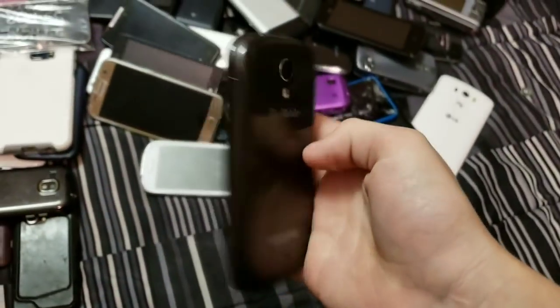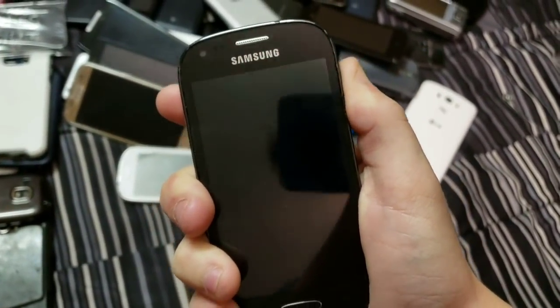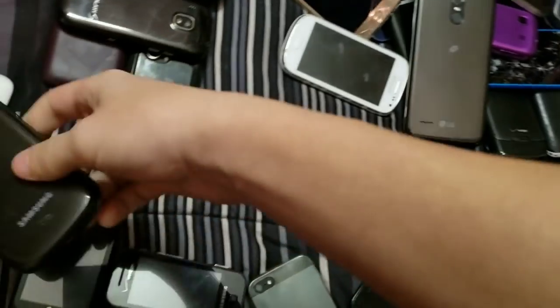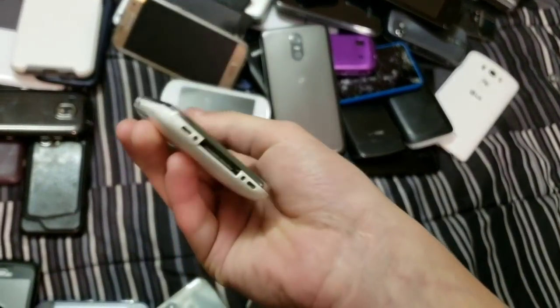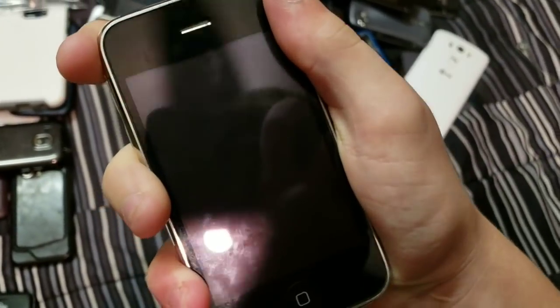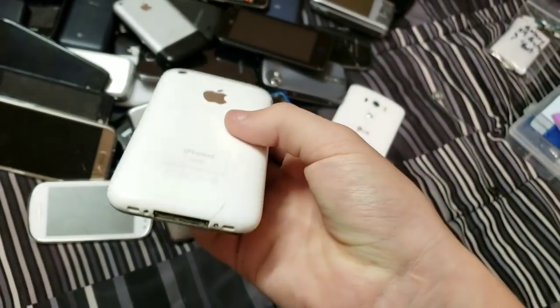Here's a Samsung Galaxy Lite — out of battery. iPhone 3GS — this one's my more beat-up one with a messed-up screen, 16GB on iOS 4, and it has a crap load of games on it. It's dead right now, by the way.